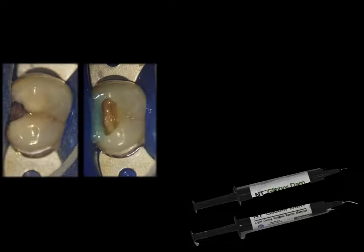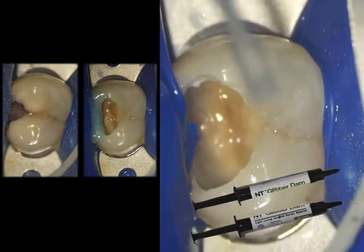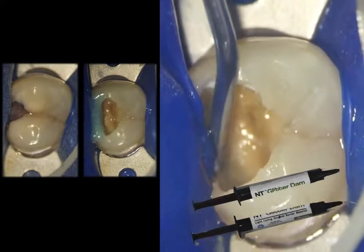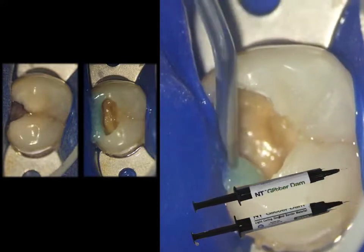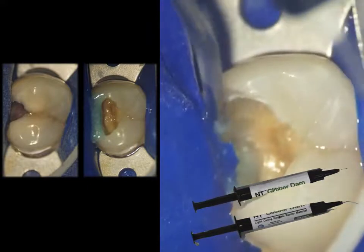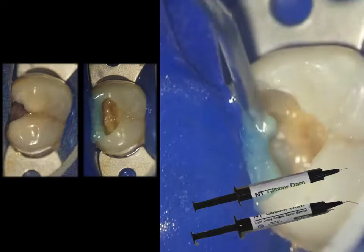Once the work is done, we can just remove this and replace it with a temporary filling. Sharing another similar situation where we isolated the tooth first and then created a resin barrier for access refinement and root canal treatment. The contacts had not been cleared, and while putting the rubber dam inside you can notice there is a little tear as well — such things are quite common under magnification. The canals were not exposed, so we just sealed the side wall with the help of the anti-glitter dam.